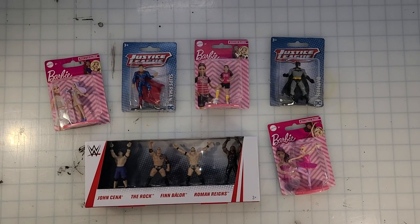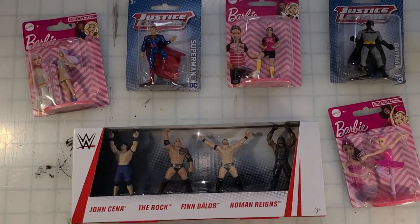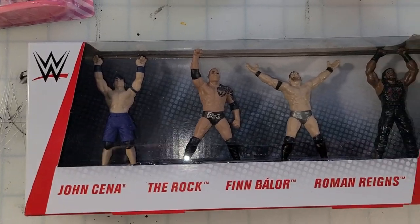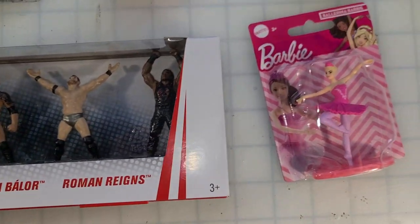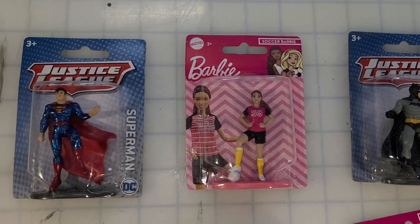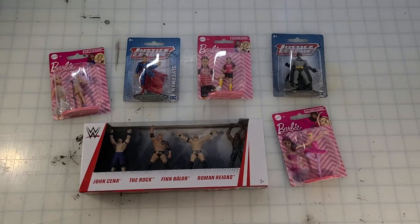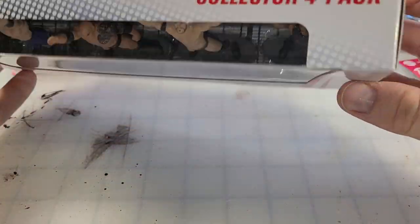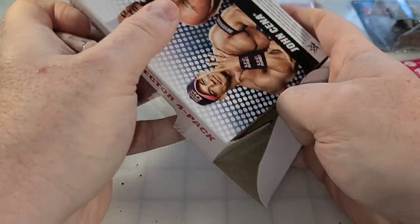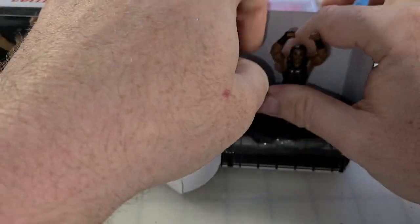We like to go to the dollar store for snacks and drinks for the kids' lunches and to fill the cabinets with cheap delicious goodies. But while you're there, don't forget to go through the toys and crafting sections. The dollar store has great prices for tons of wonderful craft pieces and ideas, and these are part of those wonderful little toys for crafting.